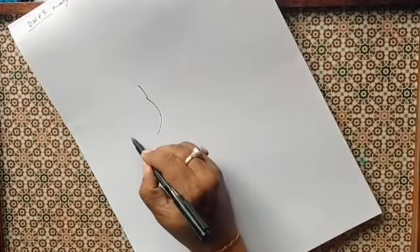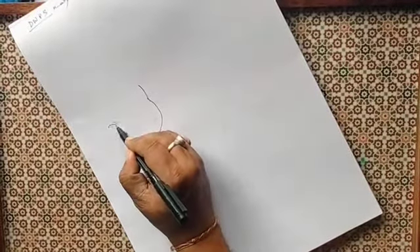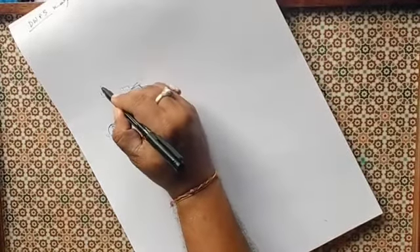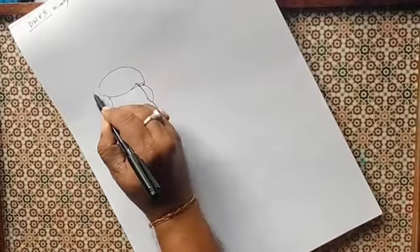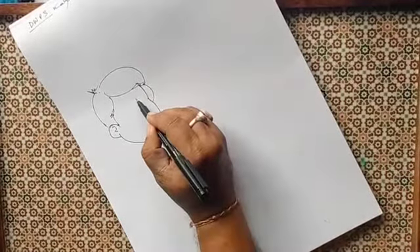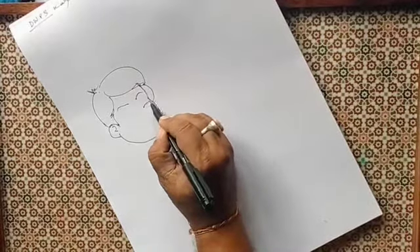First we will draw the face of the body, then we will do the ears and then the hairs. Now we will do the eyebrows and then the eyes.